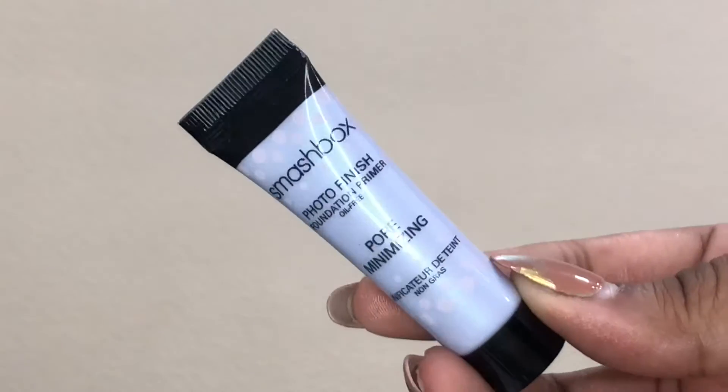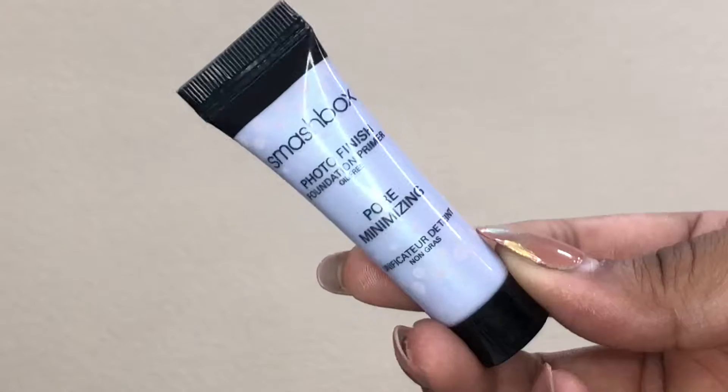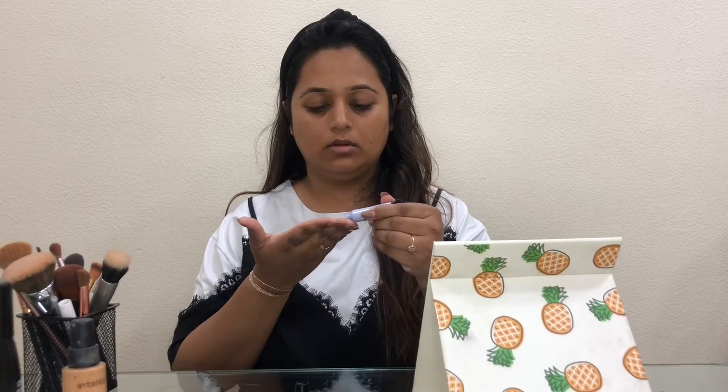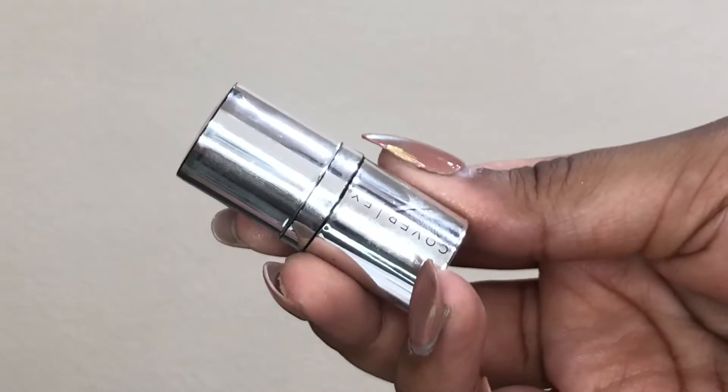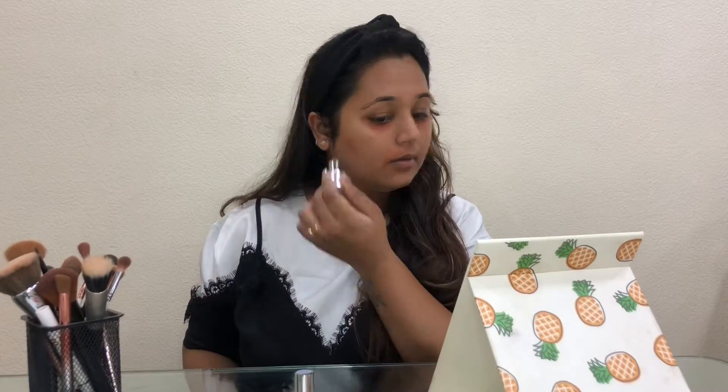Firstly, I'm taking the Smashbox Photo Finish Foundation Primer — the pore minimizing one — and applying it on my nose, around my nose, on my chin, and a little bit on my forehead, blending it with my fingers. Then taking the Cover Effects orange corrector, I'm applying it under my eyes, around my mouth, and a little bit where I require coverage, blending it with a brush.